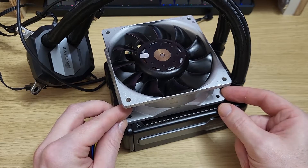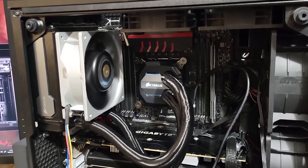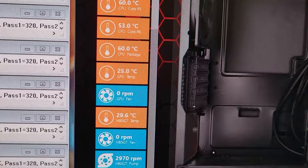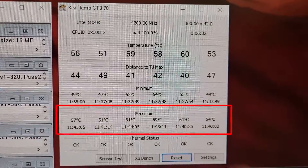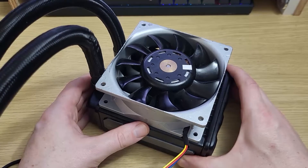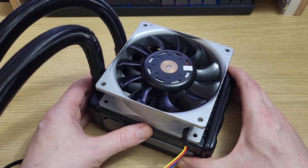Let's have a look and see how it does. Those temperatures that you just saw on the screen translate to an incredible delta temperature of just 35 degrees, which is more than 13 degrees better than what the T30 achieved at 1600rpm. Now you know how to make the H80i a cooler worth having.